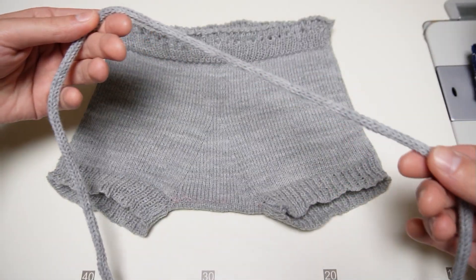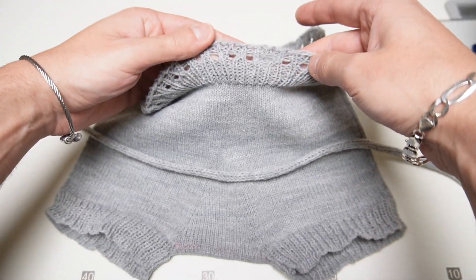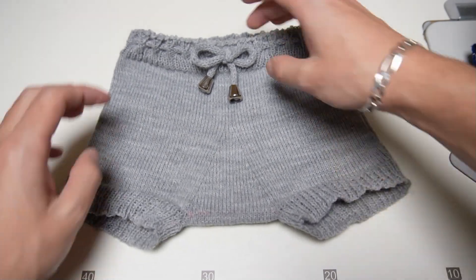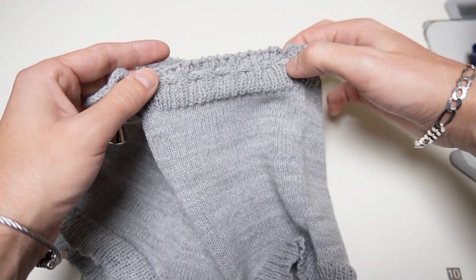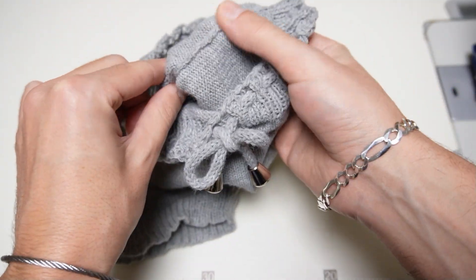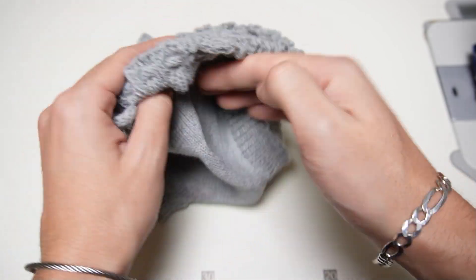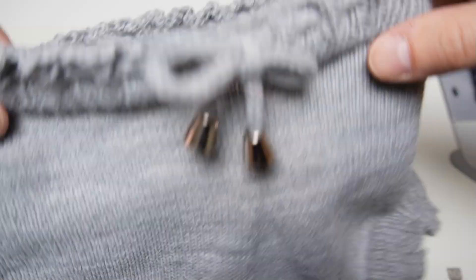Now the last step is to thread an I-cord through the open row in the rib. And now you can see the final result. I think the pants look very cute and I am very happy that I successfully made them. That's all for today. Have a nice day and see you in my next video.